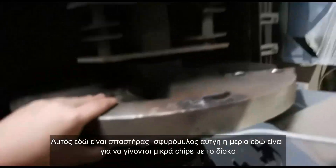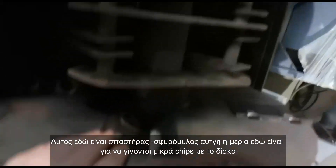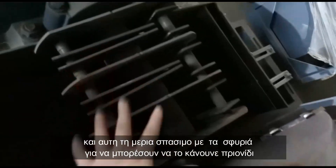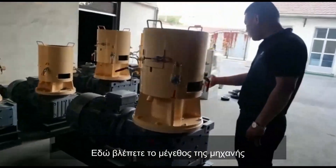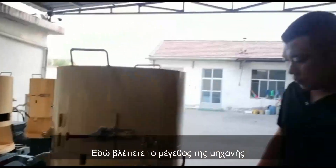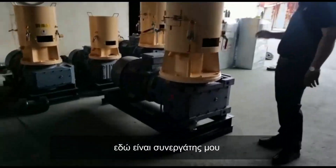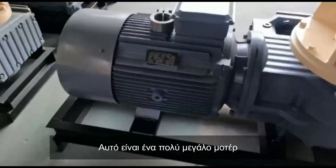This is a crusher — a small crusher. This side is for chipping and this side is for crushing. It also has blade cans — have a look. You see the size. This is my colleague. And this is the big motor — you see, big motor.